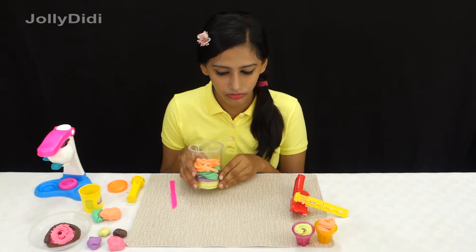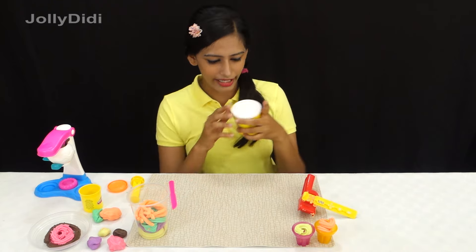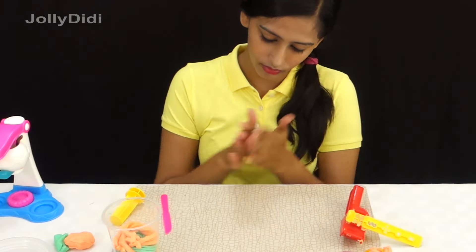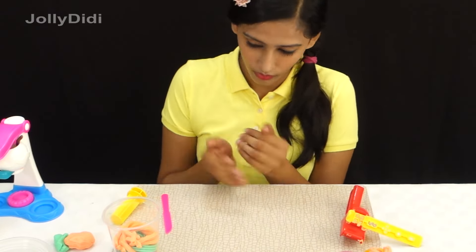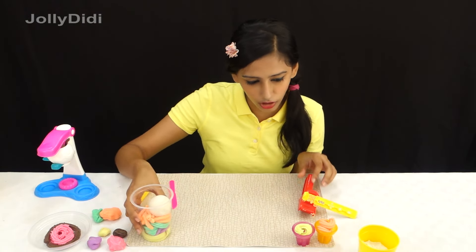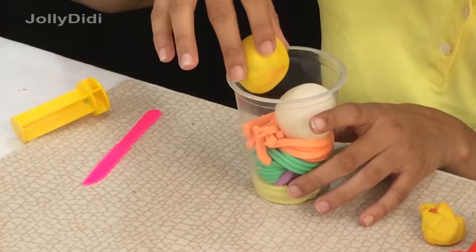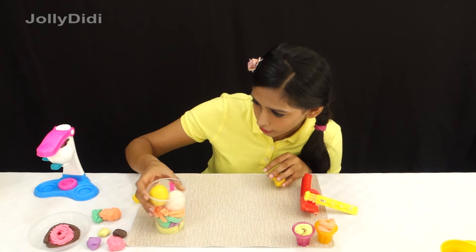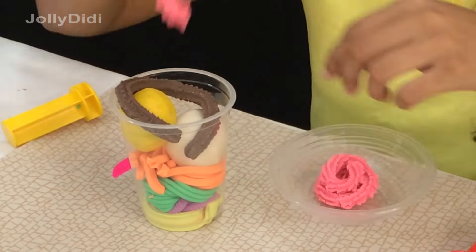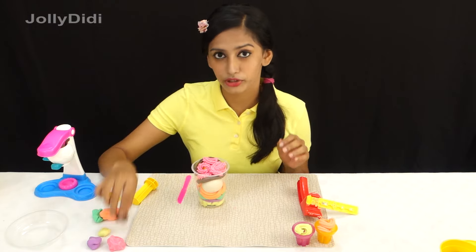Hello! Look, this one is full. But you know what — a sundae has some nice ice cream in it too, right? So how about I make some ice cream balls and put them on top. Some yummy vanilla flavour ice cream — does this look like scoop ice cream? You can just put it here. Oh, it fits! How about one more? Okay, we now have scoop ice cream. And how should we use this? Put it on top. How about we put some chocolate chips on it?